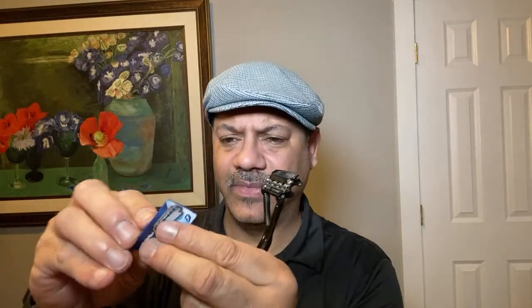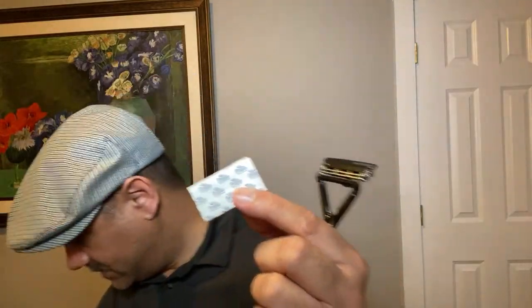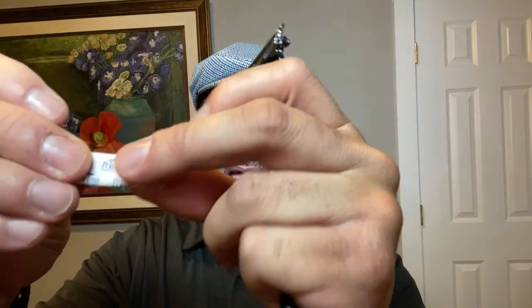When they were first released they sent you Leaf-branded blades, but I'll pick up a blade from my boy Jimmy G — this is the Dorko Prime Platinum. You take this blade that you could buy in bulk, one you've honed into your face, and you snap it in half. Now I have two sides of a double edge razor. You like the Gillette Platinum blades? There you go. That's all you need.